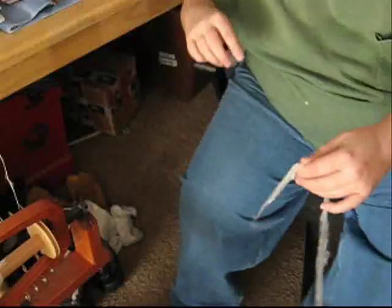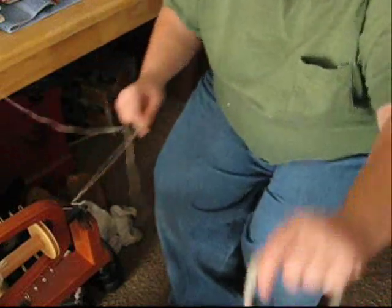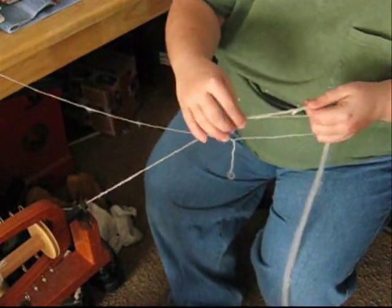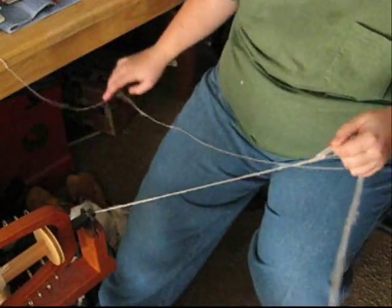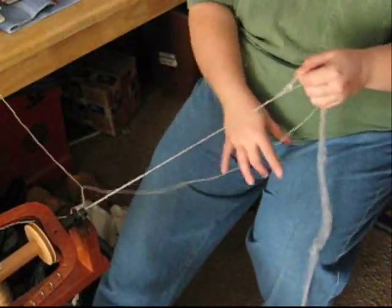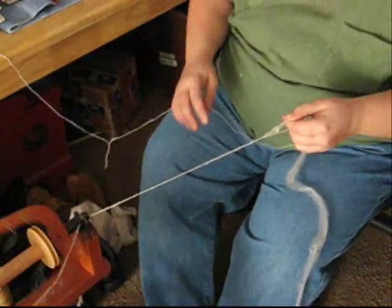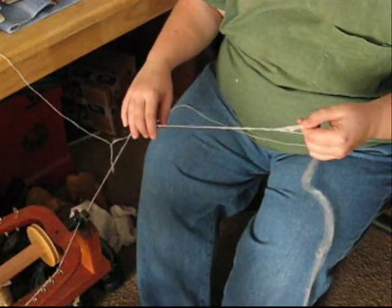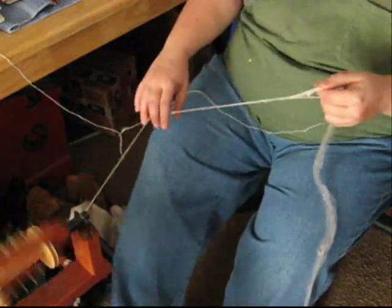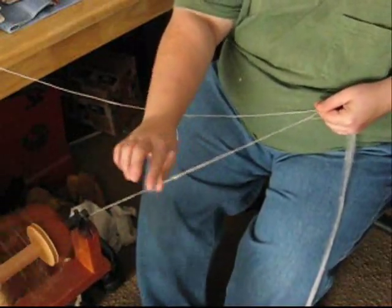Next I'll show you how to spin with that. What I'm doing here is plying the silk with some alpaca — however you say it, I say alpaca. You want to go counterclockwise because your ply should be clockwise — well, at least mine are. You just hold it tight and let it do its job. Get some twist in there.